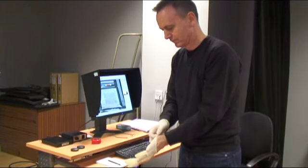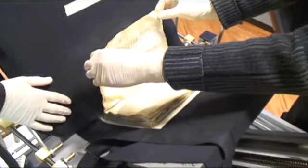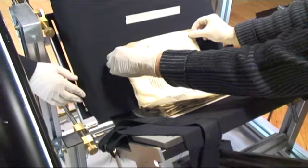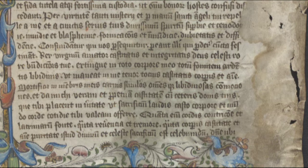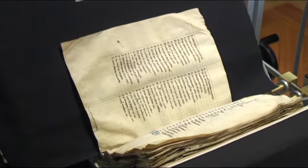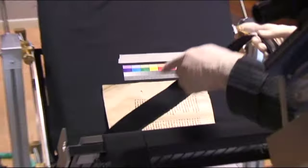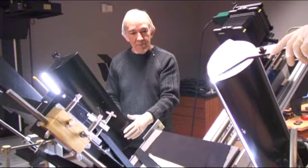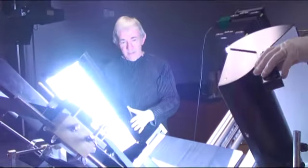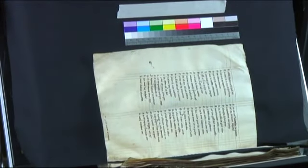There will be things such as wax on the folios, which may have come from candles. You may find pieces of grass down in the gutter, which might have been used as a bookmark or got there some other way. You configure the cradle for the manuscript itself so that the manuscript will be held safely in the cradle.